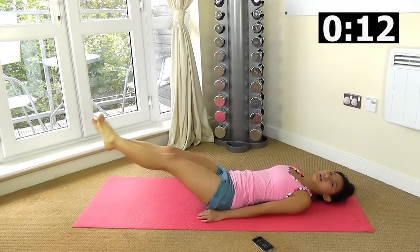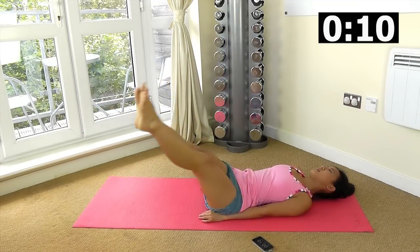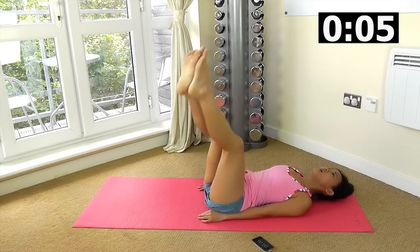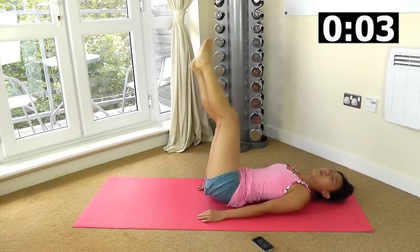Change side, let's go, bring it up. Keep your legs as straight as possible. Only go as low as you can without arching your back.